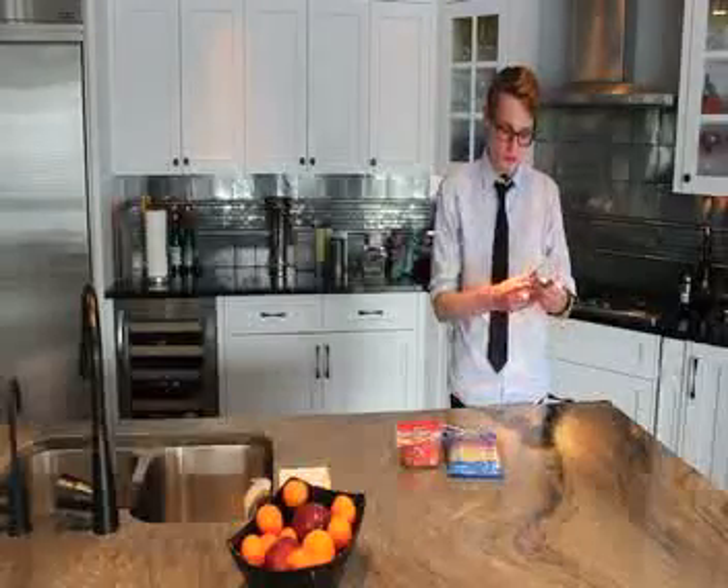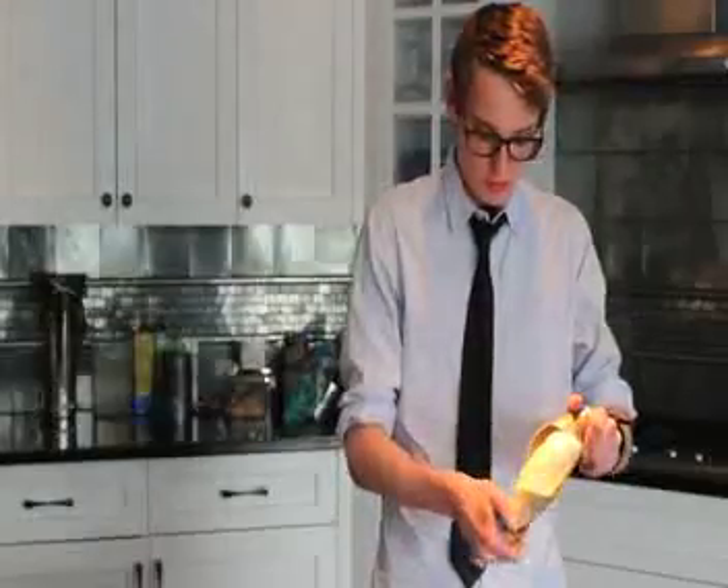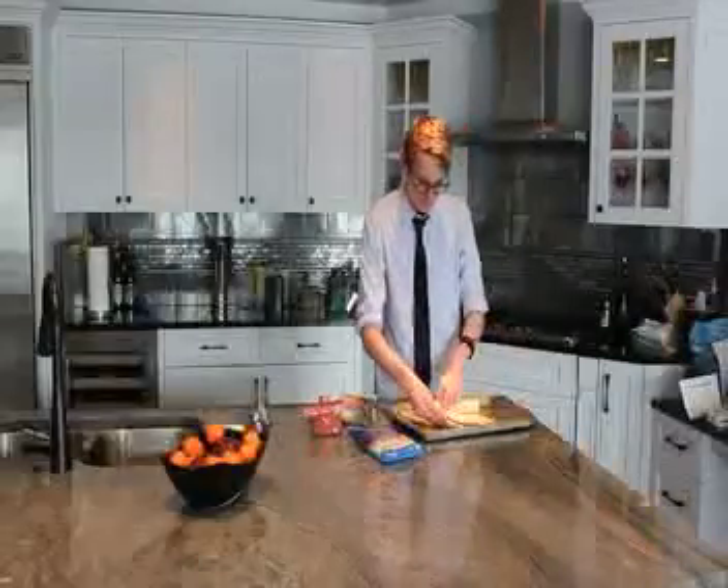Now we're going to open our Pillsbury crescent roll dough packages. Next we're going to unravel the dough into our triangle sections.